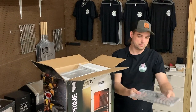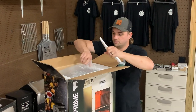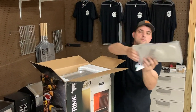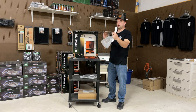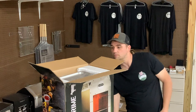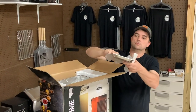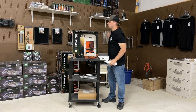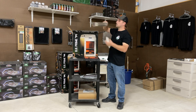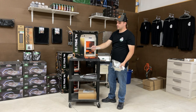And you've got a nice stainless steel tray. Got a lid, stainless steel lid.